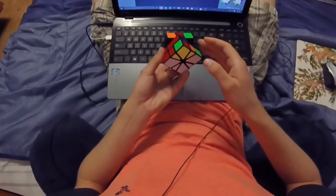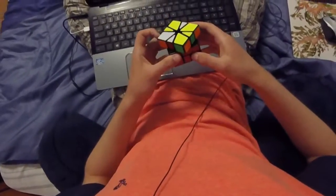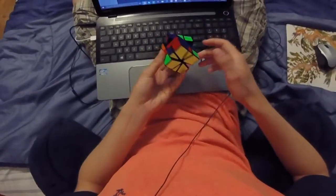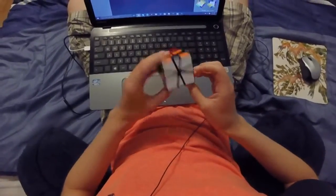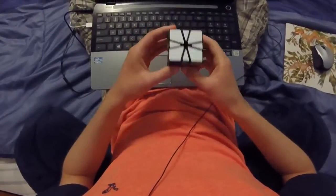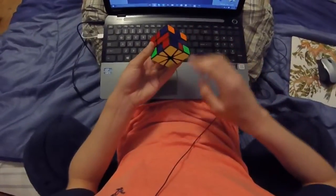And then I just solve it — I'll probably just do a 6 slice, so no, a 3 slice, and 6 on bottom slice. And then I get a 1-1 eel, just do an ALC. And here I see I have an A perm on top, and this weird PLL on bottom is a parity. So what I do is a super parity.